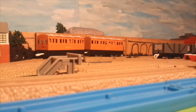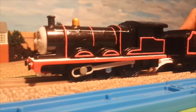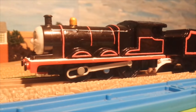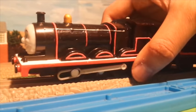My next custom Trackmaster engine, I think it's my best work yet. It's the Trackmaster Black Liberty James. If you guys read the second Railway Series book, which is Thomas the Tank Engine, you can see that James was originally painted black.